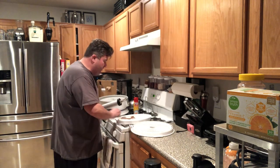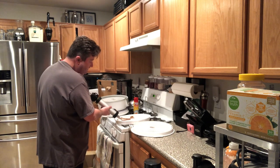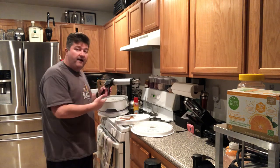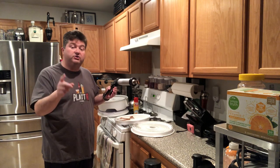I'm going to go ahead and get this all plated up, fire up the dehydrator, and then we'll come back in four hours and see how our chicken jerky turned out.